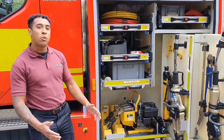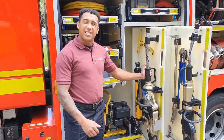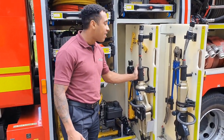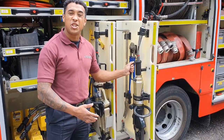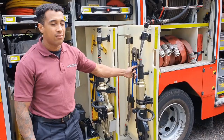We've got a couple of big power tools in here. We've got our engine, what powers the power tools. We've got our spreaders, which is basically like a giant pair of pliers - they use those for removing doors, boots, things like that. We've got our cutters, which is basically a giant pair of scissors, which we use to cut various parts off the car if we need to.